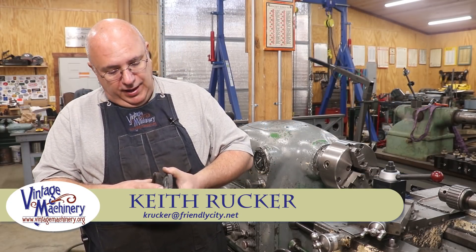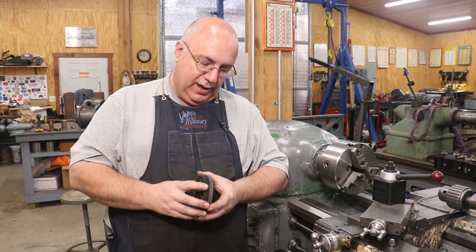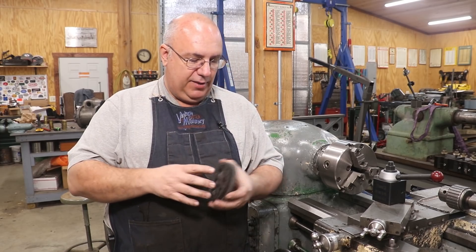Hello, Keith Rucker here at VintageMachinery.org. Got a little job we're going to be working on today, and I'm doing this for a viewer. This is from Kevin Septino, who's up in New York — contacted me and asked if I could help him out.